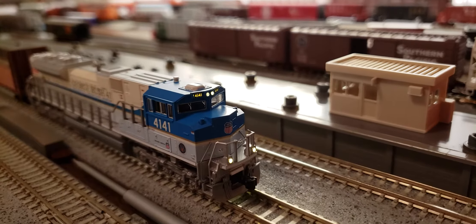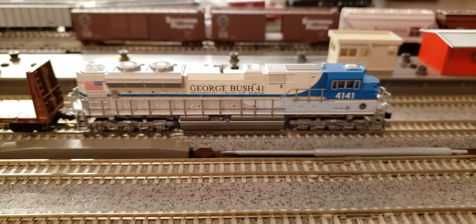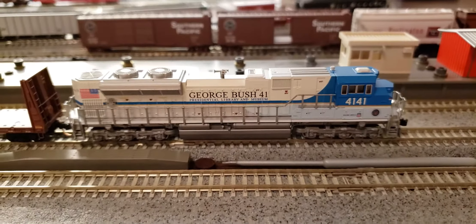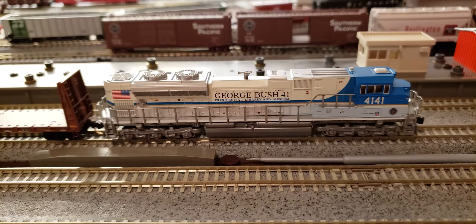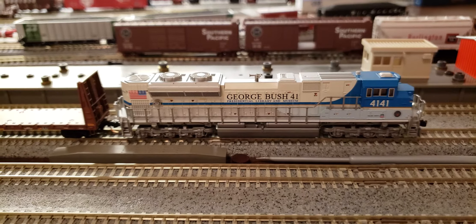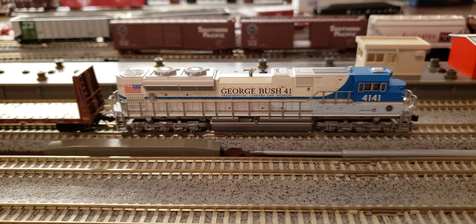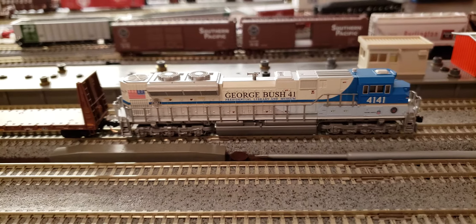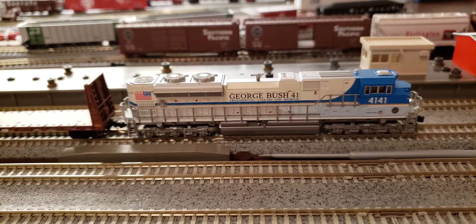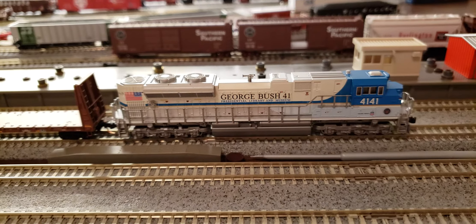As I was mentioning about my Mopac 1982, that's right here. That engine is pretty sure it's still here in our city — got a chance to look at it. It's down by the UP yard office.